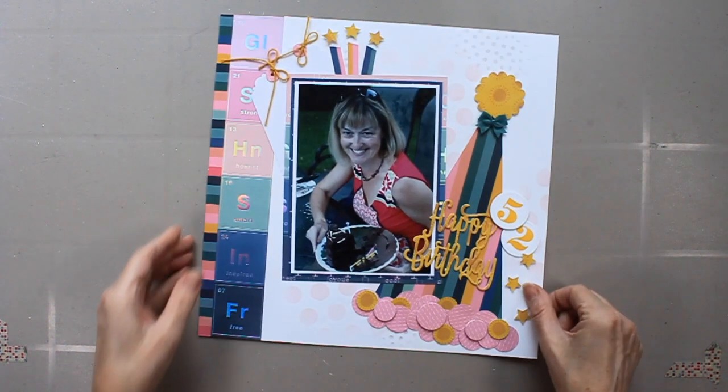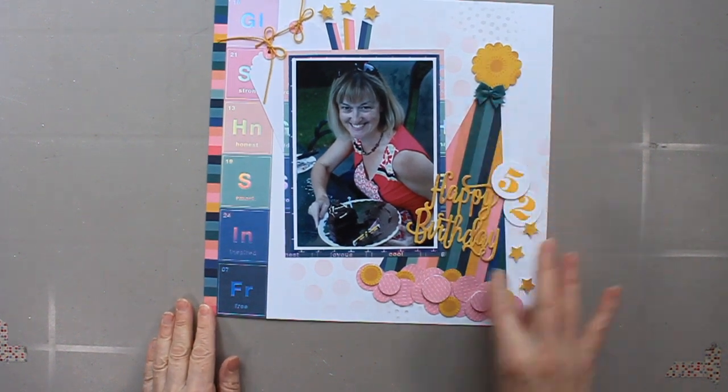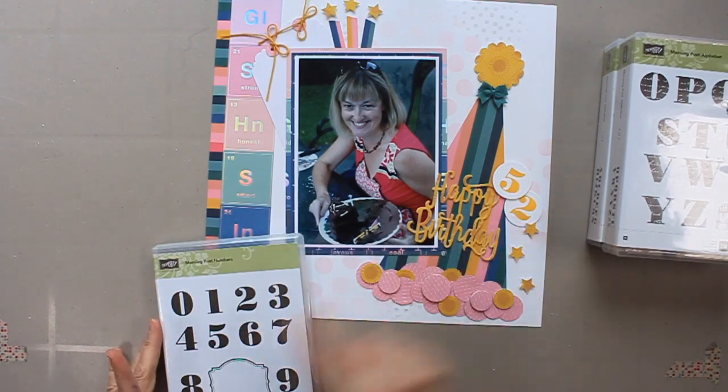Now I'm about to show you a single page layout, which I rarely do, but they go either at the beginning or end of an album for me. There is a layout process video for the page design — I did it for Punched Out Thursday, so the decorations are made with punches and not the embellishments from the kit. I used the stamps here. I wanted to use those letters, but I ended up only using the numbers. I'll put a link to that video below, and I did use obviously all the paper from the kit. It was a really fun page to make.